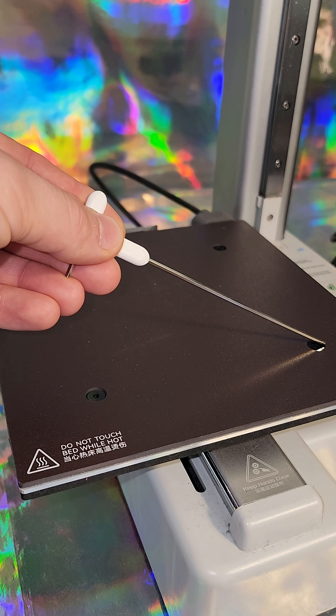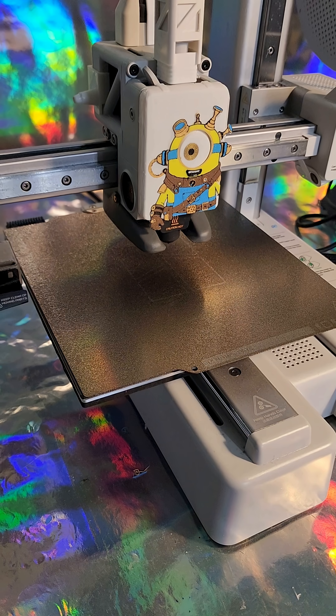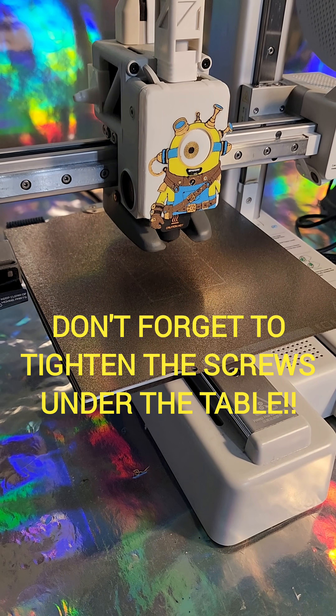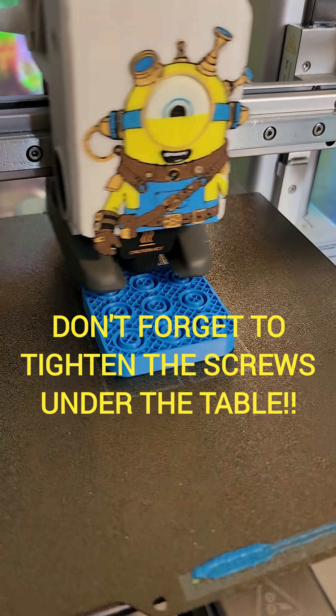The 4 screws under the PEI plate are for leveling. Turn left to go up, turn right to go down. Done! And finally, don't forget to run a full printer calibration.